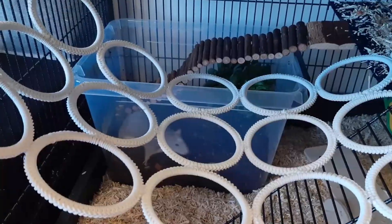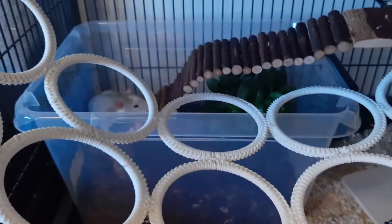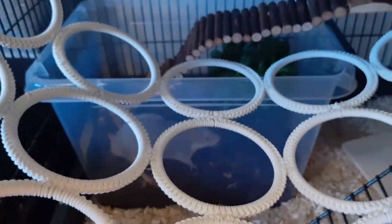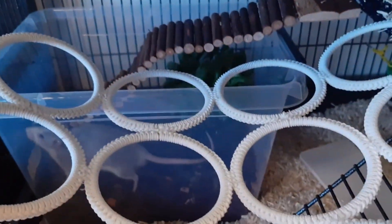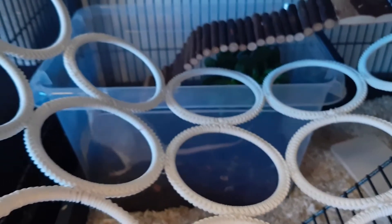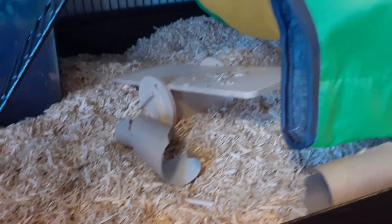I just put him in — this is the first time he's been downstairs so he may seem a little stressed, but he knows how to climb stairs so he can go back if he wants to. He can also get out if I had that ladder over there. We'll just let him discover what's down here.